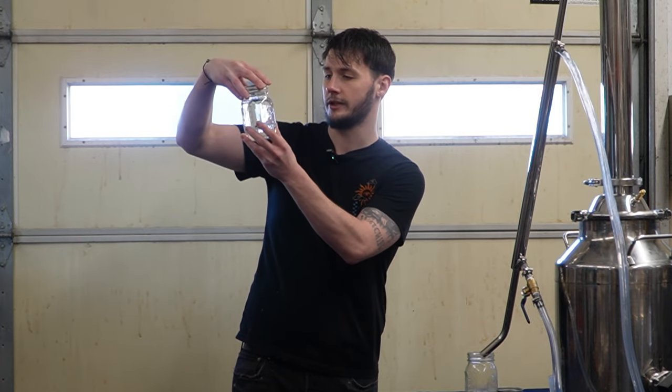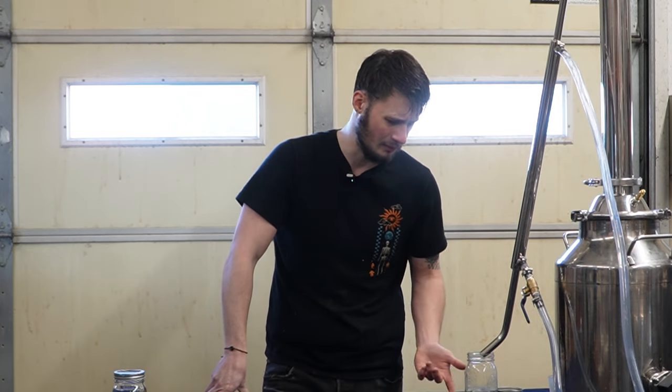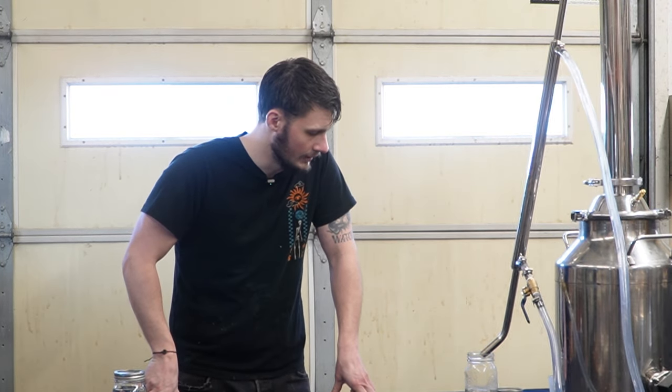One question we get a lot is how much to take off for foreshots. The reality is there are multiple things we have to look at, and they change. Depending on the type of still — pot still or reflux still — those numbers can change. Depending on what we're running, fruits over grains or sugar, those numbers change. How clean your still is also determines your amount of heads, which can affect your foreshots. If you want to be safe, my number is 500 mils. In a lot of reflux stills you can get by with a little less — this is about 350. What comes after foreshots is heads, and we don't want those either.